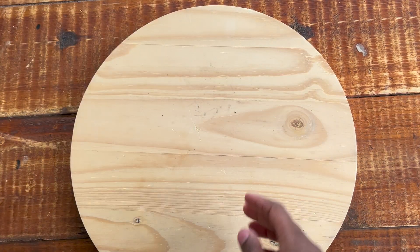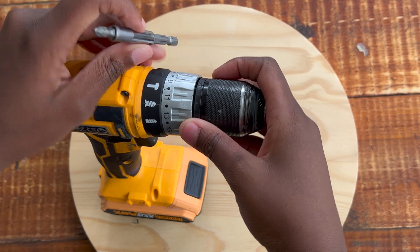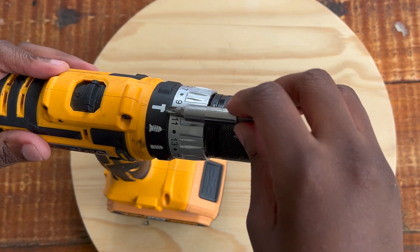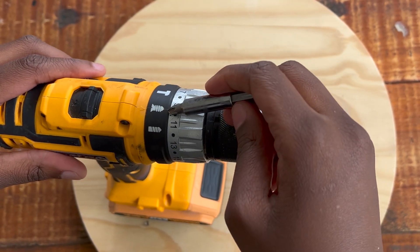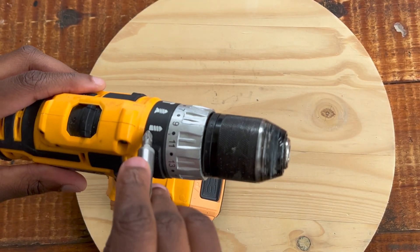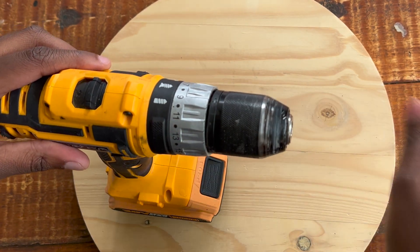Next we're covering the functionality modes. There's a drill mode, a hammer mode, and a screw mode. The hammer functionality is for maximum power - use it when you want to pound into a wall. The screw functionality is for simply driving screws into wood. The drill bit functionality is for drilling holes. There's an arrow indicator on the drill that shows which mode you're currently using.